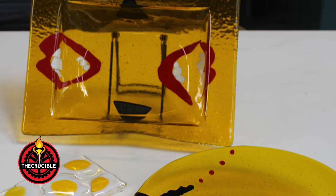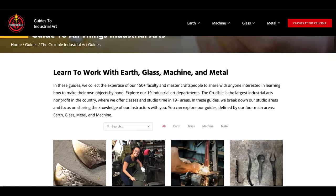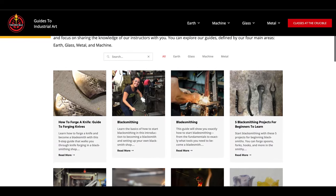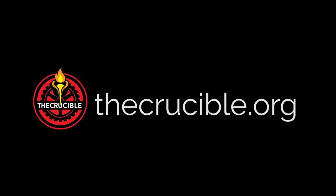Make sure you hand wash any fused glass and handle it with care. Be sure to visit The Crucible's website for more industrial arts guides. Learn techniques like torchworking, blacksmithing, and pottery at thecrucible.org.